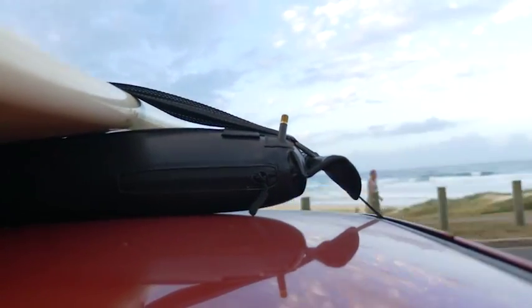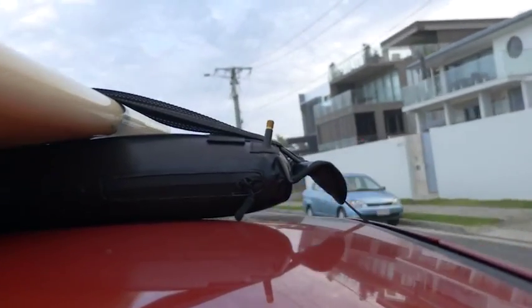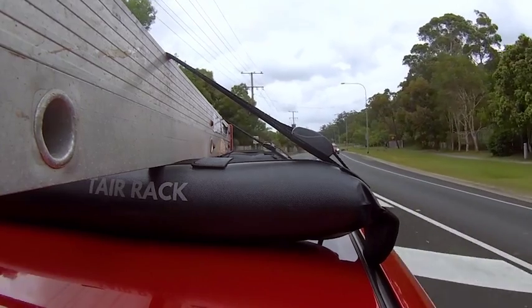Tear allows me to go for a surf and carry any item I couldn't normally take before, and it isn't just for small cars. Tear fits almost any car with a roof.